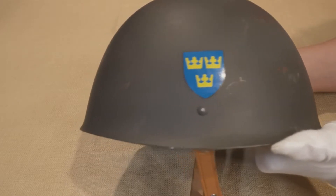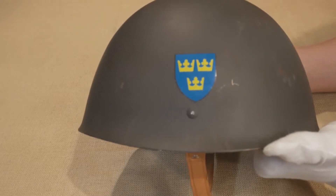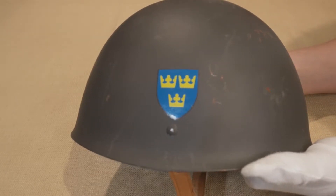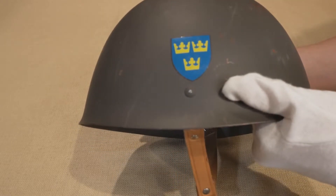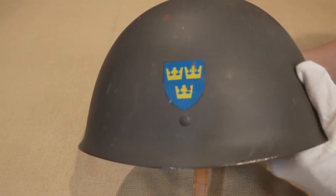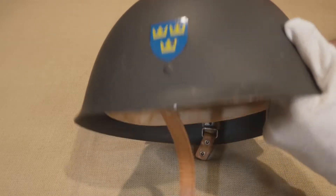A smoky, matte gray paint is most common on these Swedish helmets. As per usual, the national emblem of Sweden is a focal point on the shell — three crowns emphasized by an azure blue shield. A second variant of the M37-65 is common, and towards the end of the video I will highlight the differences. Most examples are in unissued condition, and this one is no different.